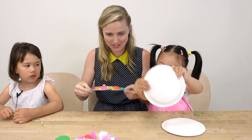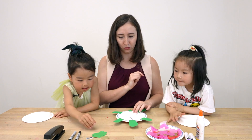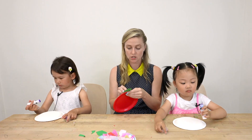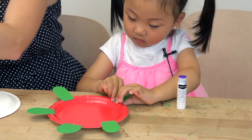We need to glue the feet onto our turtle, so we're going to glue the feet and the head. Take the glue stick — you can take the lid off — and we're actually going to glue it to the red side because we don't want the red side to show. Looks good! Perfect.